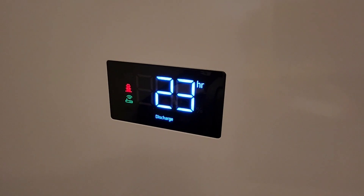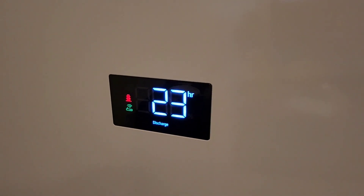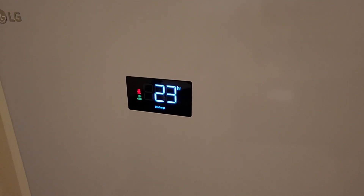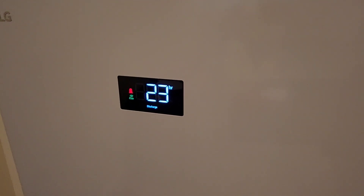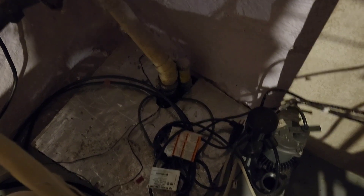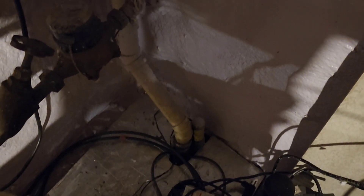Right now it's telling me I have 23 hours left of battery based on current usage, and that changes pretty rapidly depending on how much power you're pulling. Thanks for watching guys — if you have any questions, please leave them below, give me a thumbs up, and subscribe to the channel. And I found out that it also powers my sump pump — that's a good thing.